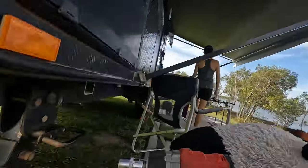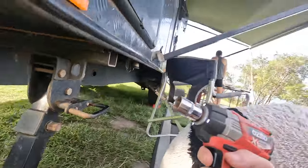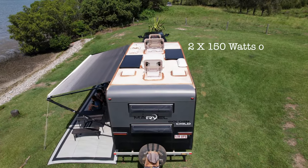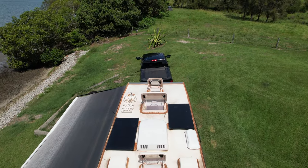Another great tool is the impact gun with the socket on the end, so you can help with your stabilisers on your caravan and save using the manual bar. On the roof up there we've got a couple of solar panels, obviously the air con, and the vents and all the rest of it. There's not too much up there, but it's been absolutely brilliant for us — this setup.